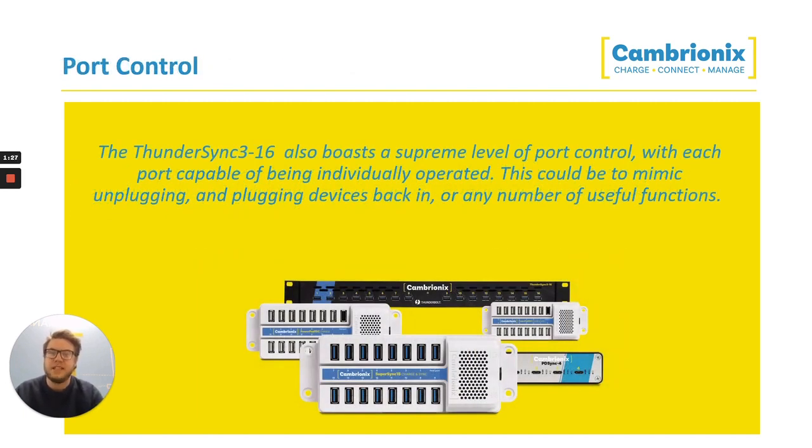There's also a massive amount of port control available. You can turn off each port individually to mimic unplugging and plugging devices back in. You can switch between sync and charge modes, so if you only want to sync data from some ports, you can do so, whilst the other ones are still charging the devices.